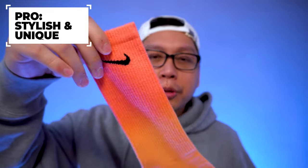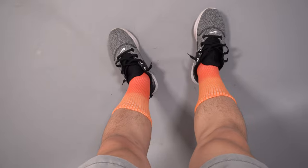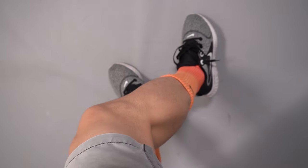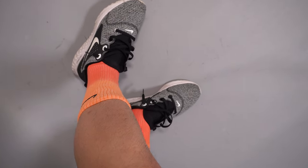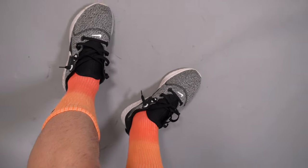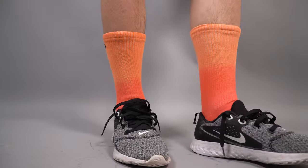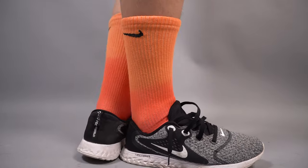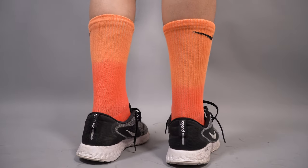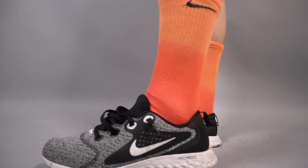Now onto the pros. My first pro is that these socks are super unique and super stylish. Going through all the socks — whether the lighter or darker colorways of the teal and the orange — these are really unique and something you don't see every day. Wearing these makes a statement whether you're working out or just lounging, and none of them will be 100% the same due to the dip-dye process.